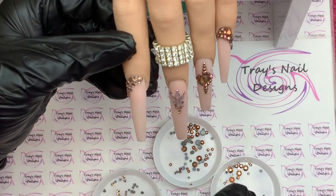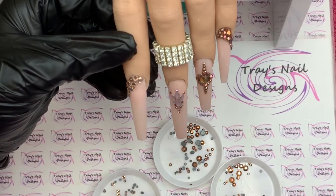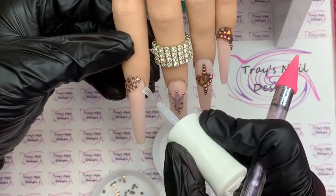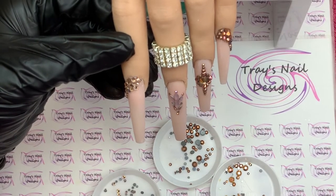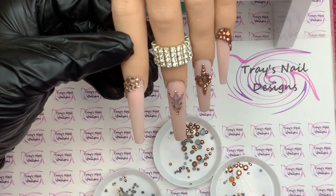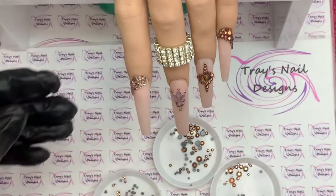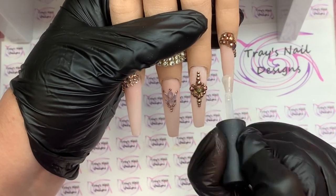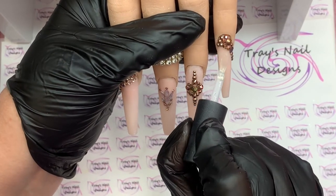To finish, I take the hand off the stand and apply top coat near the cuticle area, then pop it in the lamp for a flash cure — just 10 seconds — so it doesn't run into the gems. You must never put top coat over the facet of crystals or gems because it will lose their shine. I then bring my brush right up to the gems and do each nail, making sure the ring finger and middle finger are also done at the cuticle area.